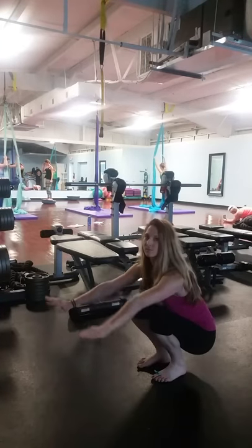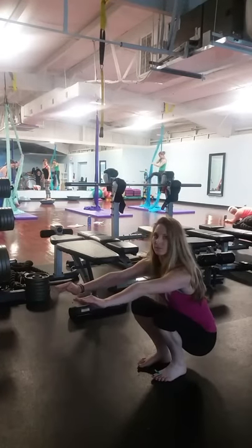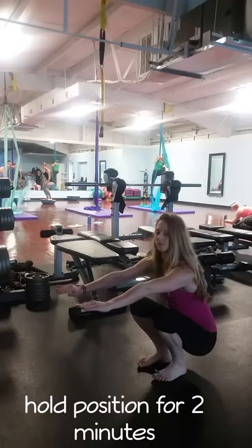Your hips are going to be below your knees. Use your arms for balance. Hold the position for up to two minutes.